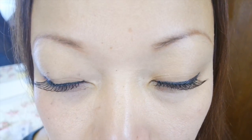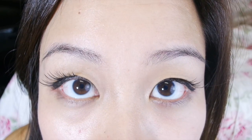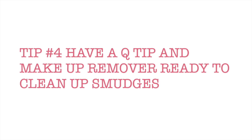Here are my sister's lashes before and after. Be sure to comment below whose lashes you like better. And here are my lashes now — I really messed up my eye makeup here — and after. Be sure to use makeup remover and q-tips to clean up any smudges.